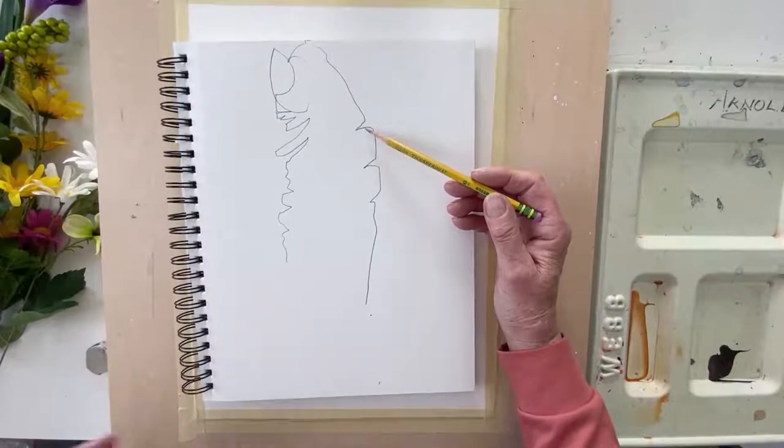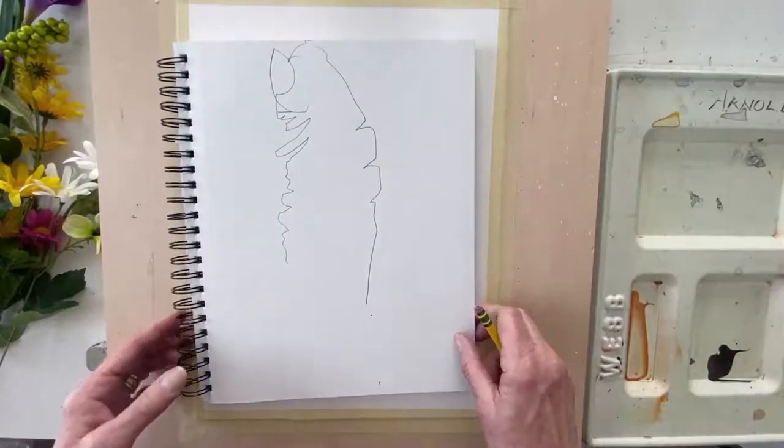We're not going to stick with pure blind contour for our painting — we're going to do a modified version. That's the key word: modified contour drawing. We'll go back to my thumb again. The difference is I can look down maybe 20% at my paper. I still want to spend 80% of my time focusing on what I'm seeing — those edges. If you start looking down at your paper too much, you get worried about right and wrong, and we lose that wonderful loose quality we're after for our painting of flowers.